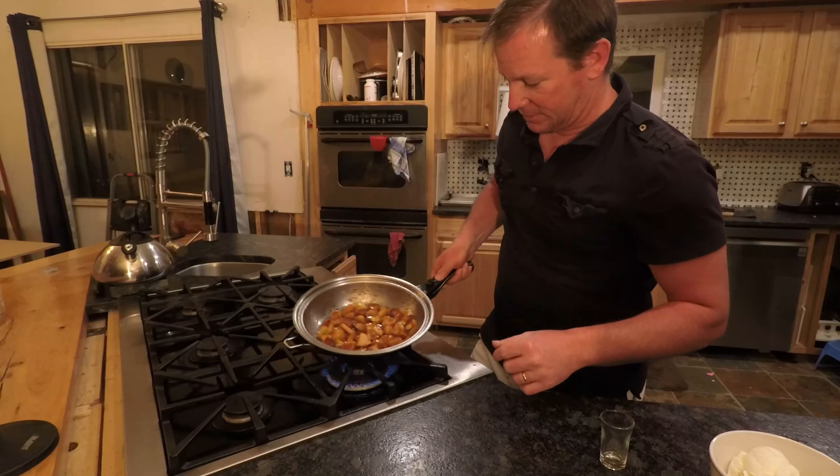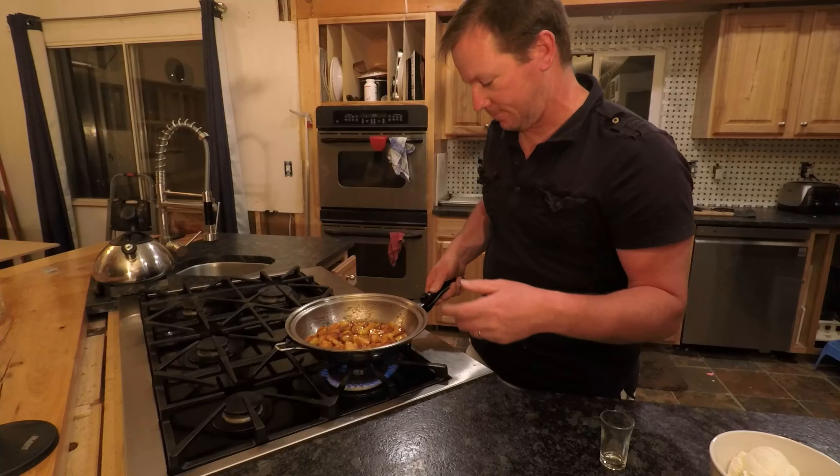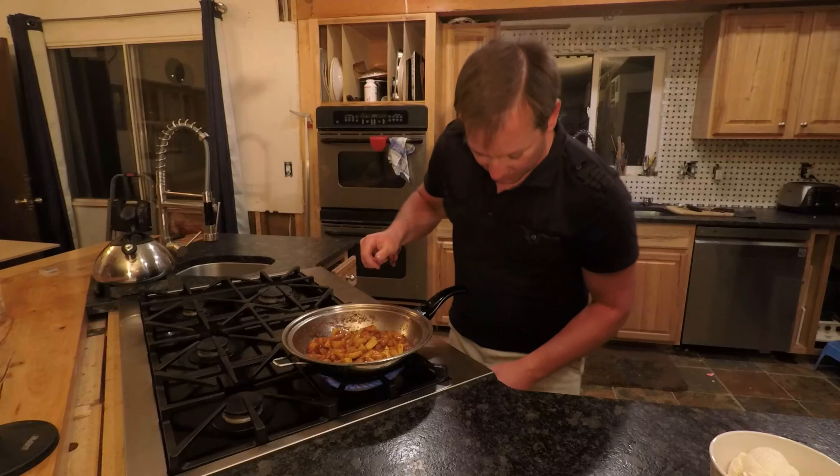Now you want to let it simmer down for a little bit and cook out all that alcohol, because what we want is that sweet, wonderful, rich brandy flavor. Once it turns into a nice thick sauce, we're going to shut off our heat.